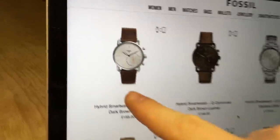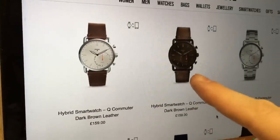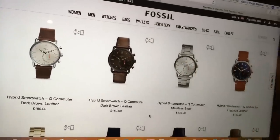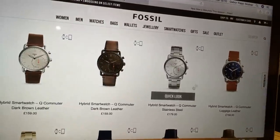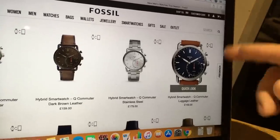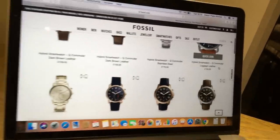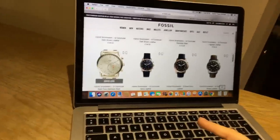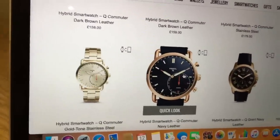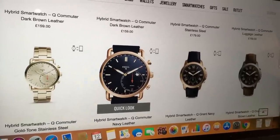We have the dark brown one here, which is the one we'll unbox today. Then we have one with a dark brown face, one with a silver face and a stainless steel strap, another with a light brown strap and blue face, a golden one with golden face and golden strap, and another with a black or navy colored face and navy colored leather strap.